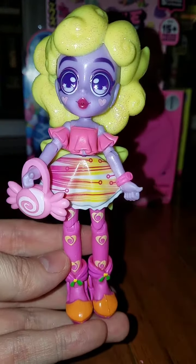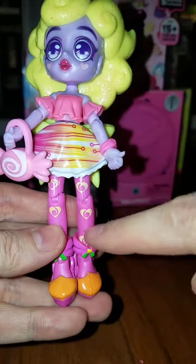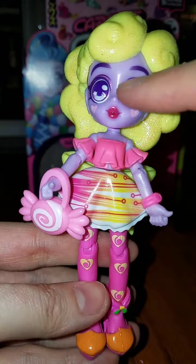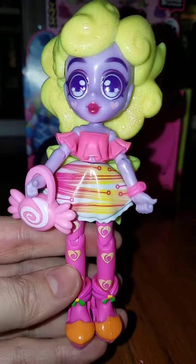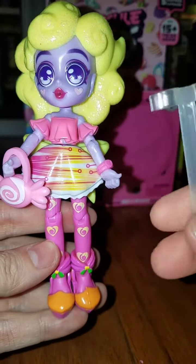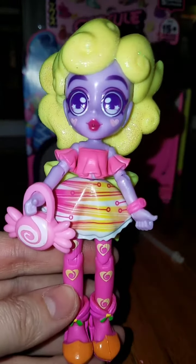I like her face and her hair, but I'm not really crazy about her outfit. The shoes are kind of cute, but I don't really like the pink tights. I do like the bow, but overall I prefer her hair, eyes, and face. She's cute — I'm definitely glad I tried it. I'm curious to see what the other box looks like. Thank you guys for watching — I'll probably follow up with an unboxing of the other one. See you in the next video!